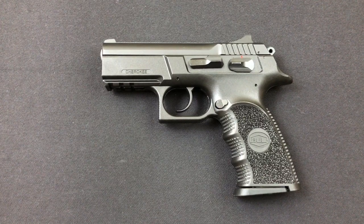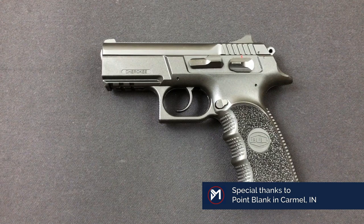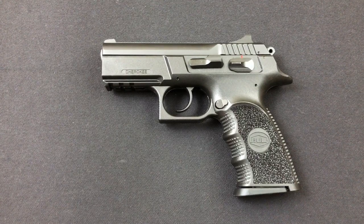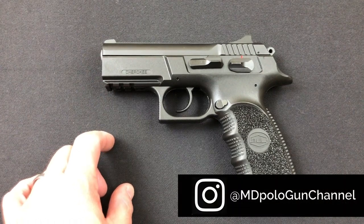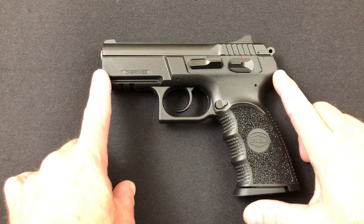It comes with a 3.66 inch barrel and 17 round capacity plus one in the chamber, and it comes with two metal mags. To give you an idea of the sizing, it is very similar to a Glock 19X or a Glock 45 — the format is a longer grip area and a shorter slide.